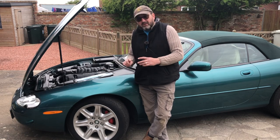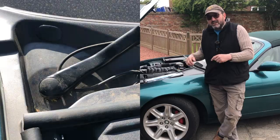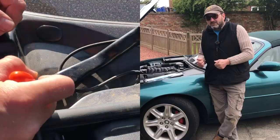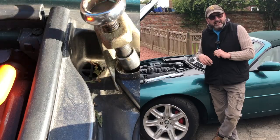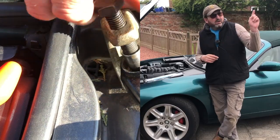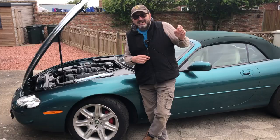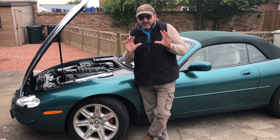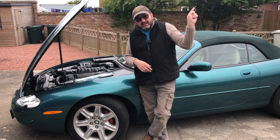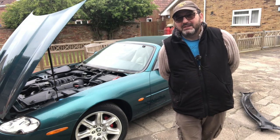Before you start this process you need to be able to take off the windscreen wipers. We have a separate video on that and I'll put a link in a card — it should be above to my left. Taking the wipers off can be really easy but can be tricky, so check out that card if you're enjoying this series of videos.